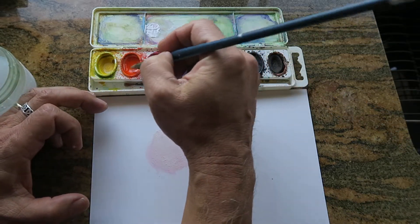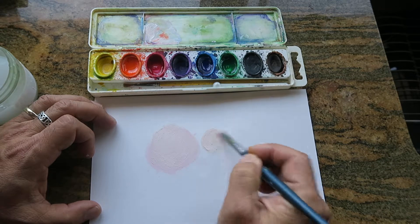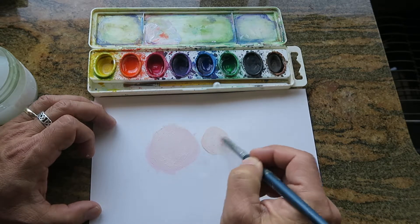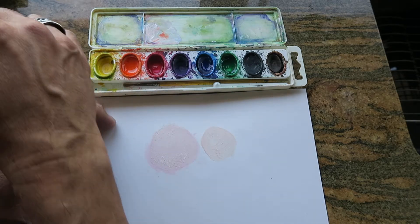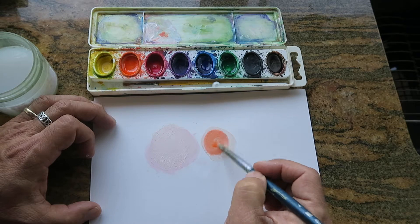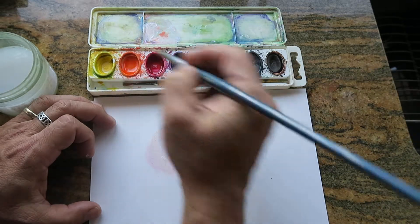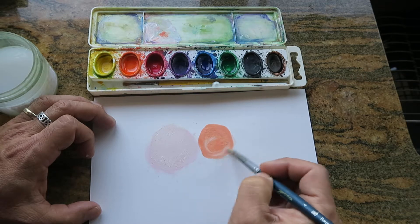The soap base is really white. So the proper way to really color soap, if you're going to involve white, is to start off with the white and just add a little touch of the other color. That'll save you on pinks and micas.